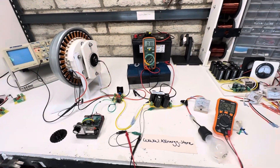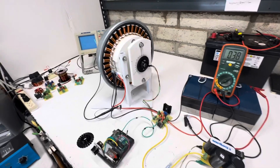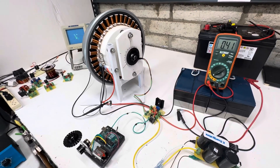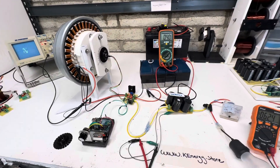Hey guys, welcome to my channel. On some previous videos I've been working on this washing machine motor, and I just want to do a little bit of a progress update for those of you that follow my channel.